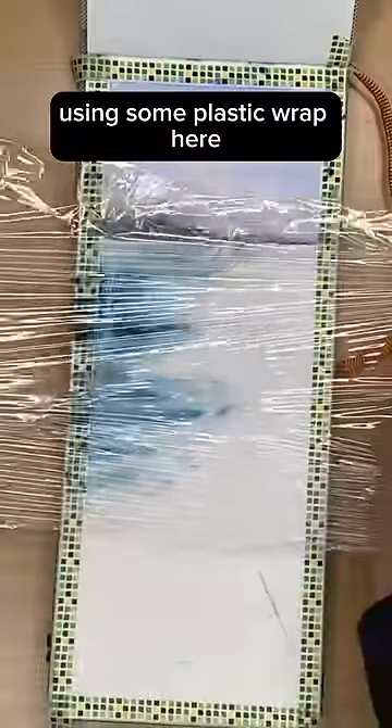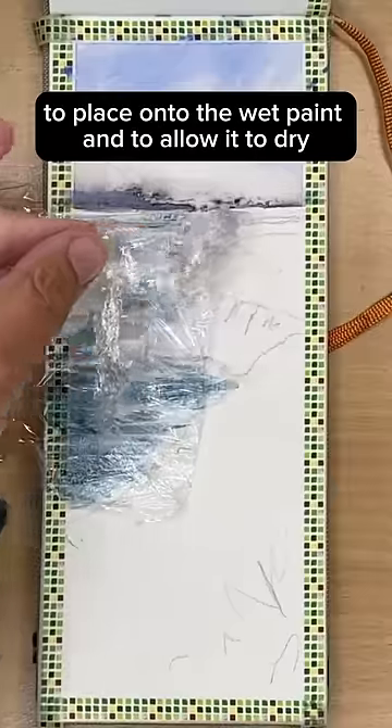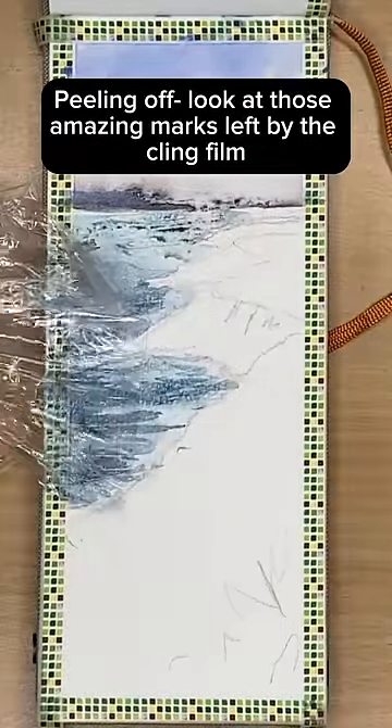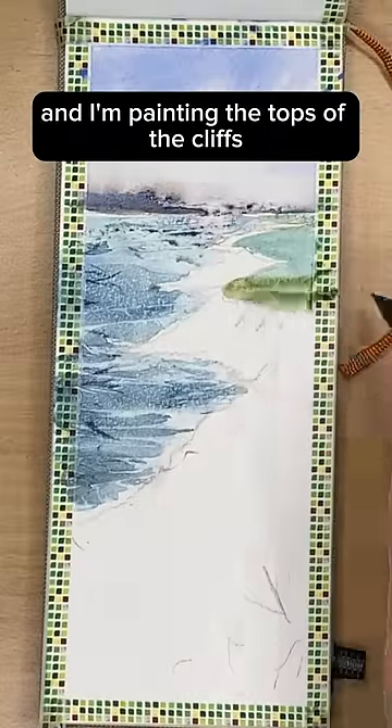Using some plastic wrap here to place onto the wet paint and to allow it to dry. Peeling off now — look at those amazing marks left by the cling film.